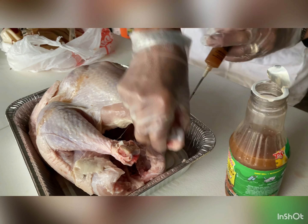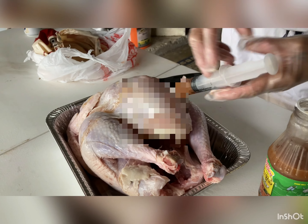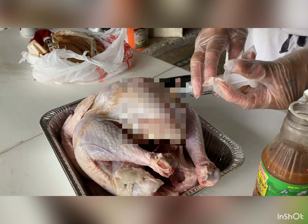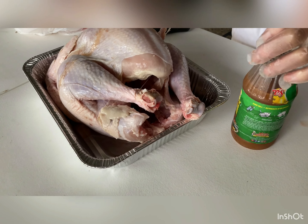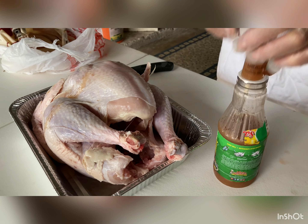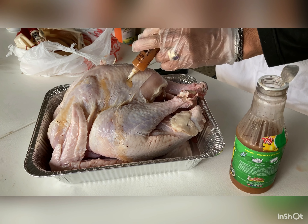It also plumps up. I like hitting the thigh. And here I'm going to hit the breast one more time. After that we're going to hit it with some Tony Chachere's, wrap it up with aluminum foil, stick it back in the fridge, and it'll be ready for tomorrow for your deep fry.